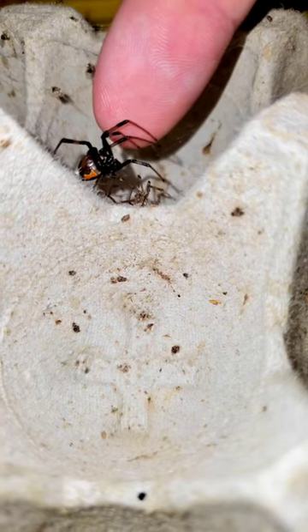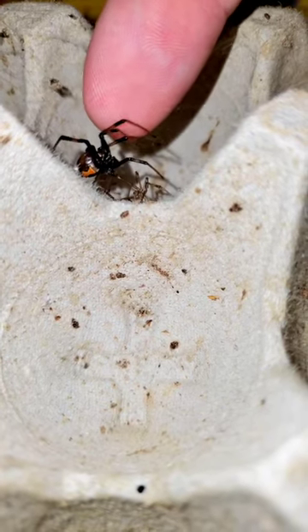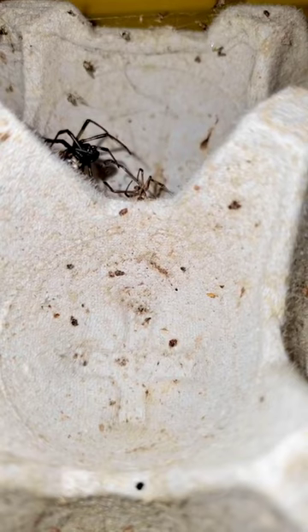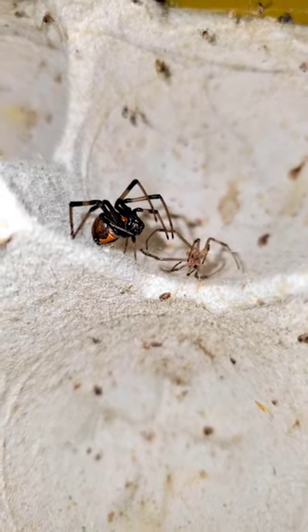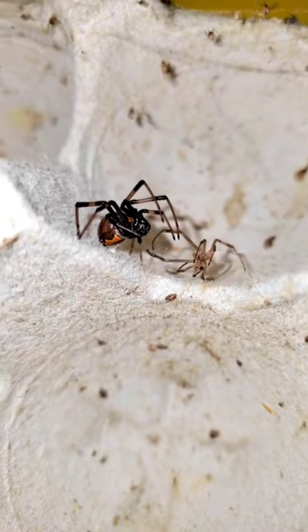This looks like a young female southern black widow, so I will probably go ahead and scoop her up so she doesn't eat too many roaches, become too big, and then breed — and then I have more baby black widows in my house. We can't have that now, can we?